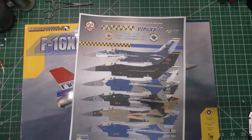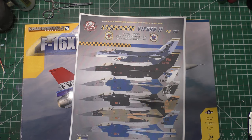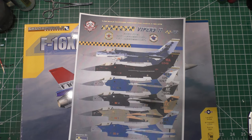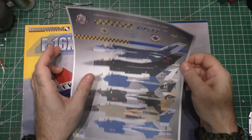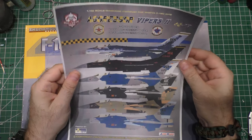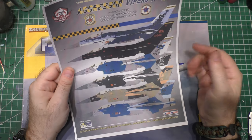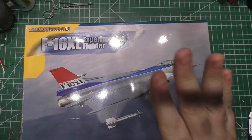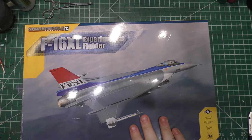I have a printed piece of paper here because the decals have not arrived yet. I have to have this done by October 2nd, and it is September 12th right now. I'm going to do a video of the whole process. There are so many cool new decal sets out with Viper aggressor schemes that I figured it would be awesome.